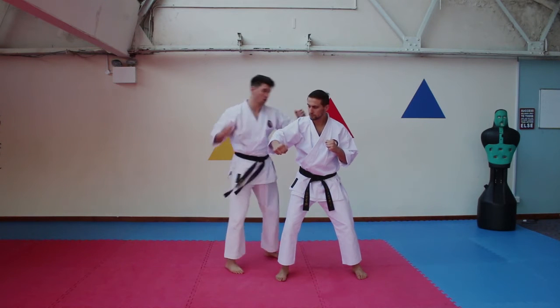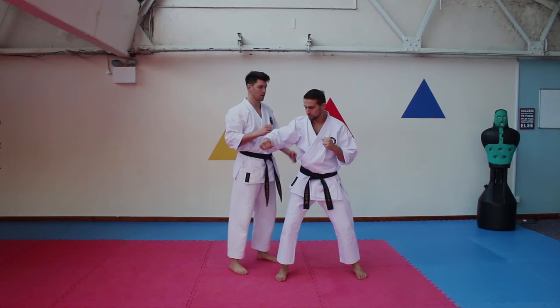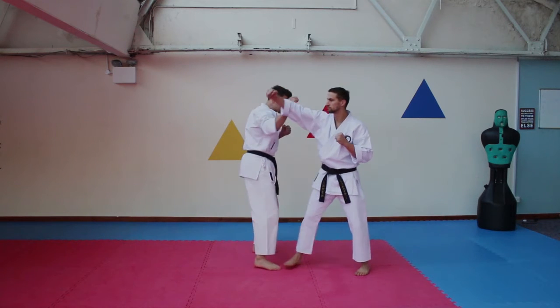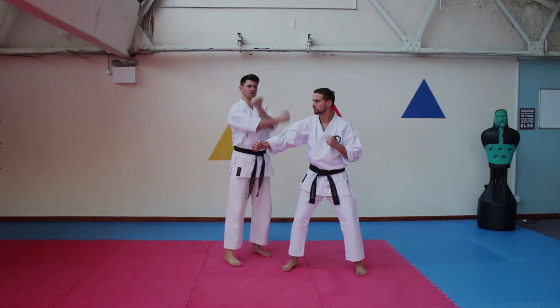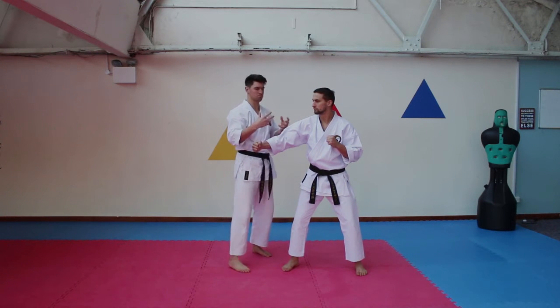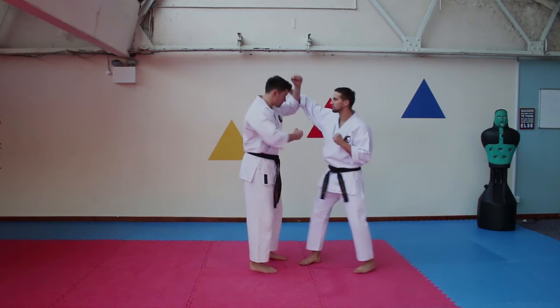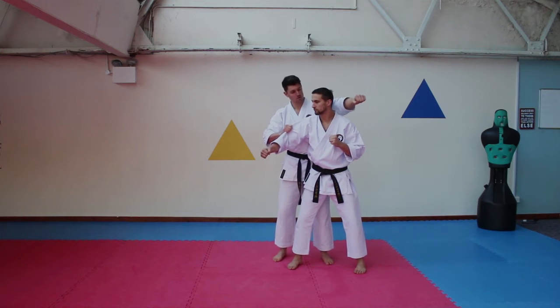From there you've got a lot of options which you can take to sort them out. Slowly again, we've got our first inside block there. Remember, you're not going to stand there - it's got to be applicable, it's got to be practical. So one, slip, and then the second inside block - you're going to be nice and close.